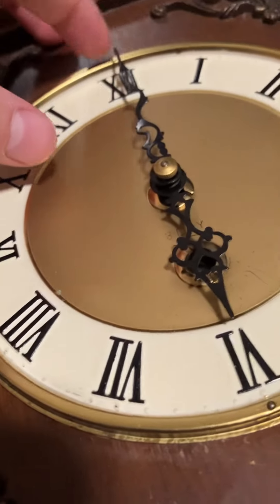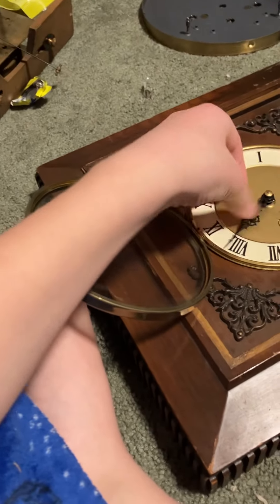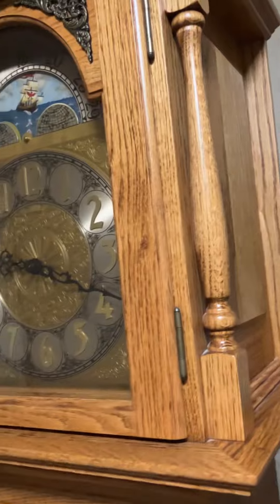This one's just a generic eight-day, time-only wall clock. And this one — at first I thought the moon dial didn't work, but apparently it does. I'll give you an inside view.